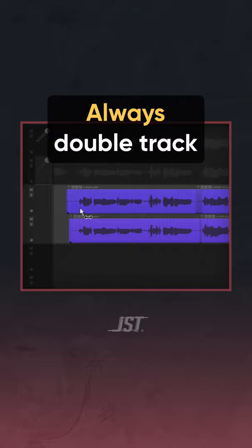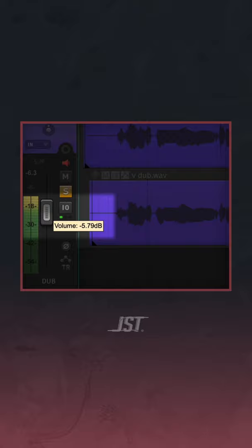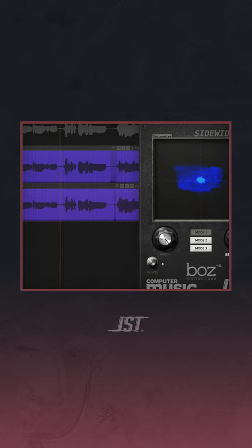When you're tracking, make sure to always track two takes of the vocals. Take the second take and bring it down negative 6dB, which is half the volume of the main. Put a stereo widener on the double track to make room in the center for the main vocal.